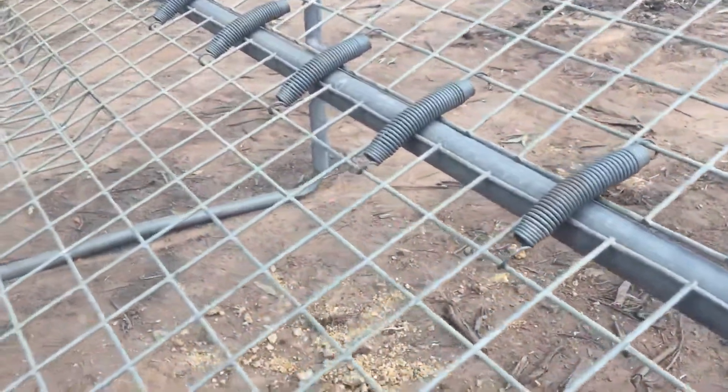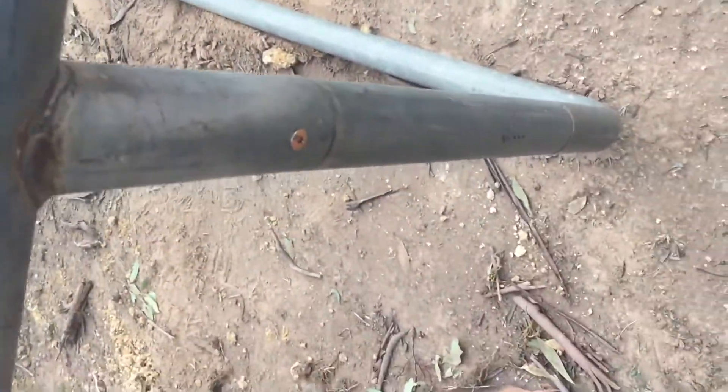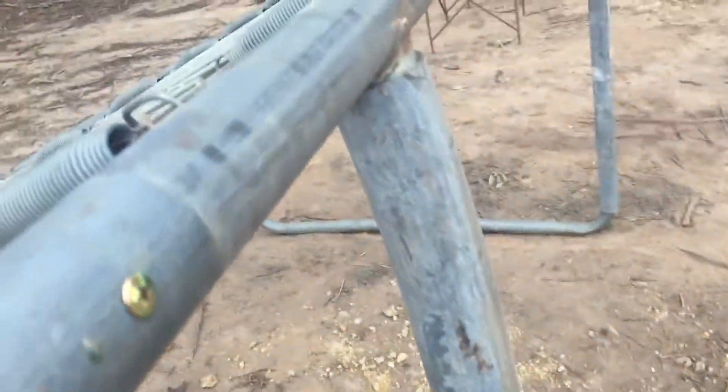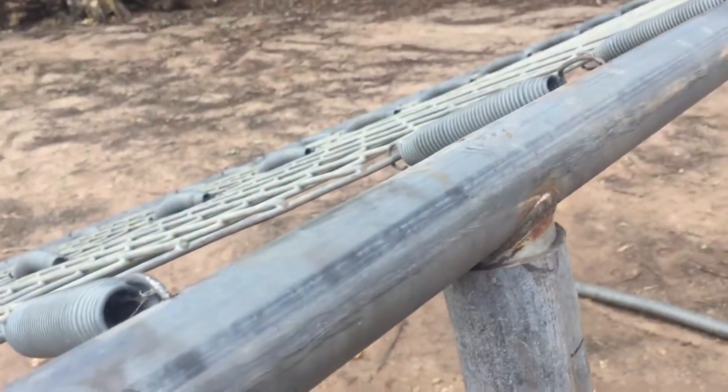I'd show you the welds — they're nasty, just ticked it there — but we think we might also use those joiners to give us some adjustment, so we can come up another 450mm if we want to increase the slope.